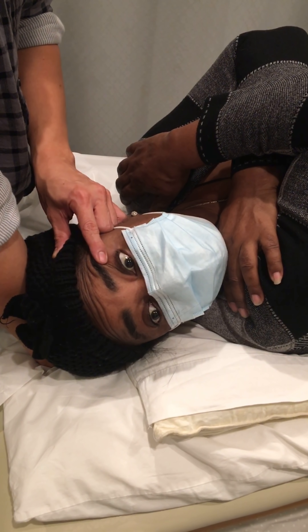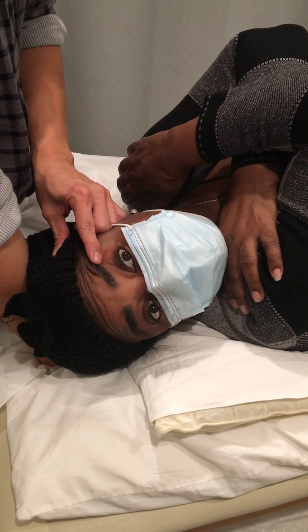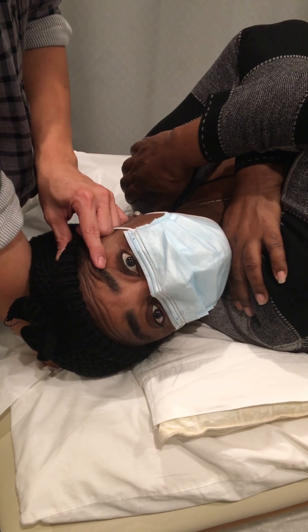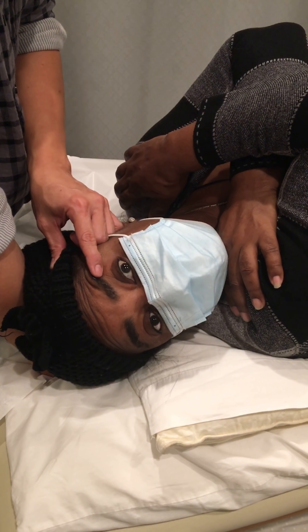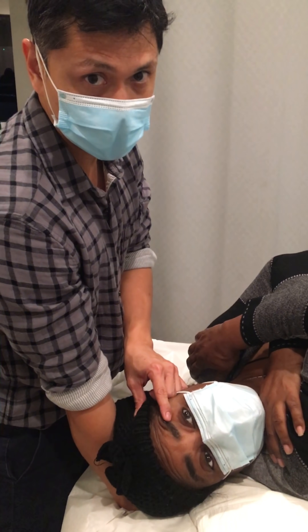It should stop — keep your eyes open — it should stop in five seconds. Five, four, three, two, one. Did it stop? Okay, see — that's classic nystagmus and she's positive for right benign paroxysmal positional vertigo.